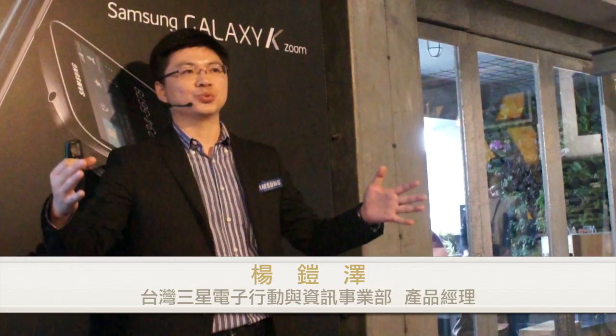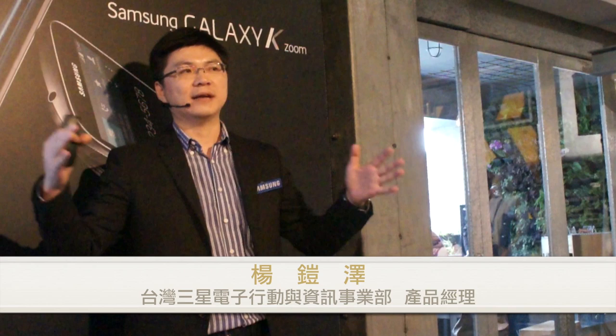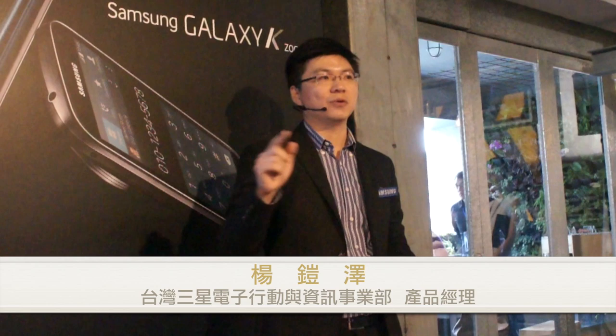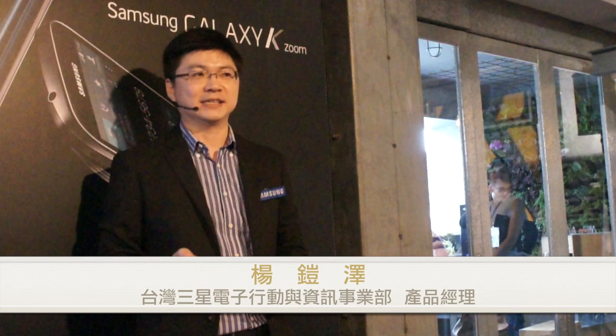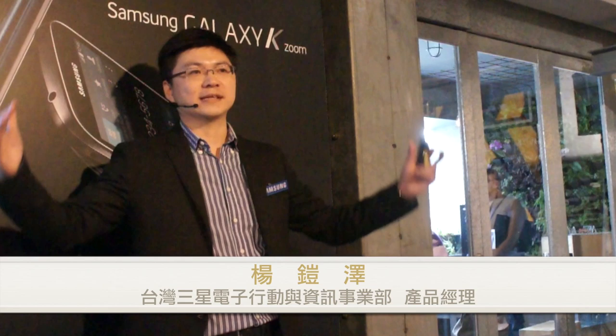還有一個地方就是「自拍模式」。現在拿到手機很多人第一件事就是自拍，大部分是用前鏡頭，但前鏡頭畫素大概只有200到300萬，範圍也非常有限。K Rune是兩千萬畫素，而且有24mm廣角，透過自拍模式可以幫你拍出高達兩千萬畫素的自拍照，還可以做美肌，同時透過24mm廣角可以容納更多人在一張自拍照裡面。